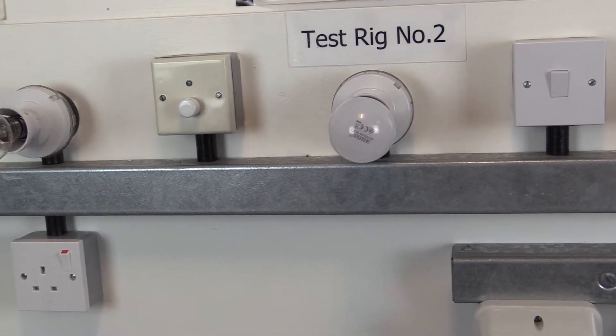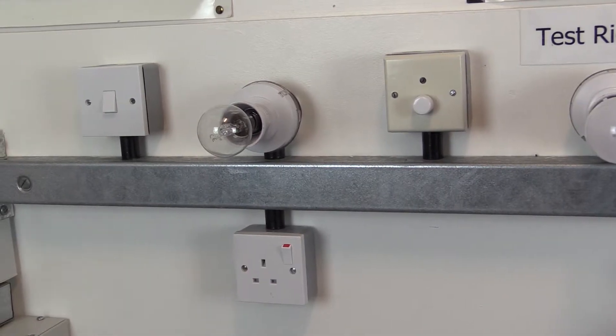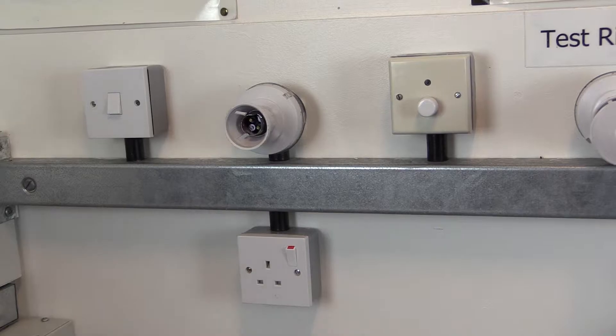Connecting line and neutral together can be useful if certain equipment cannot be disconnected to allow line to neutral tests. For example, where lamps cannot be removed from parts of lighting circuits.